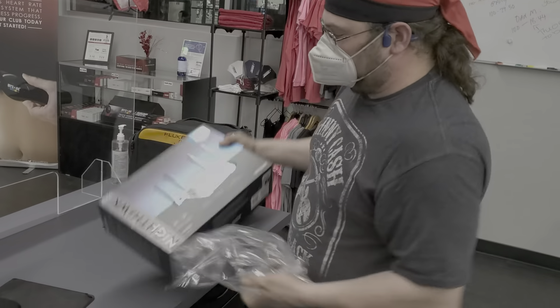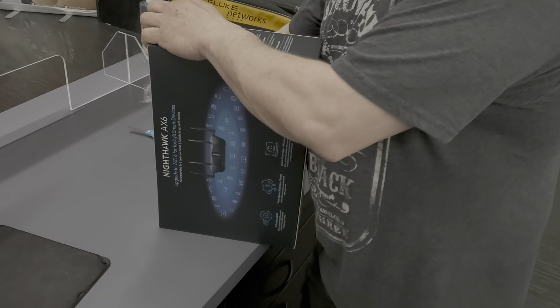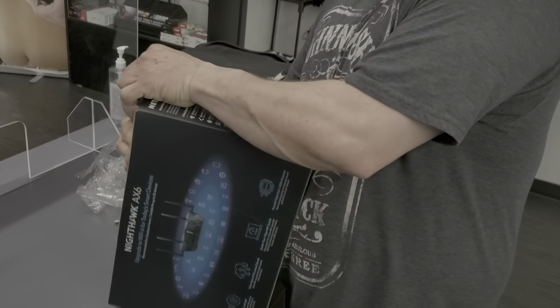Why does anyone really care what an unboxing looks like? Is it just because people don't get to relive Christmas that often?